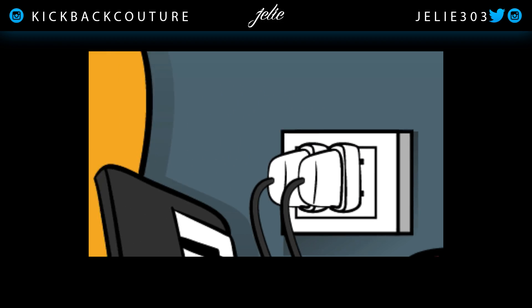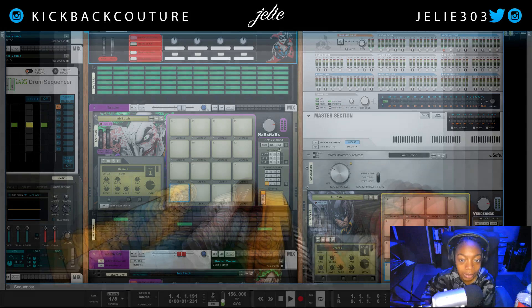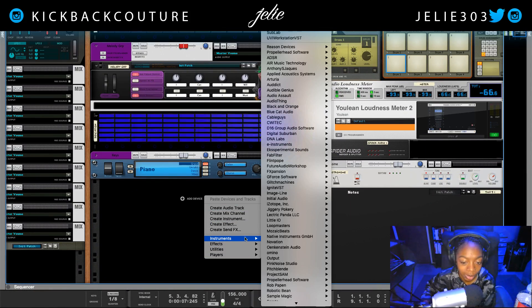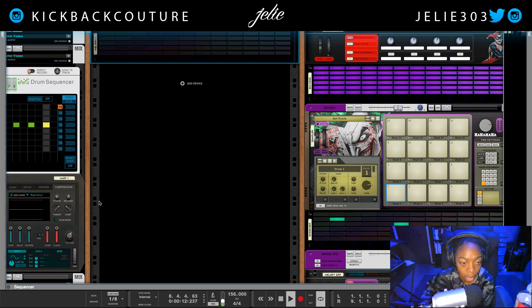What's up everybody, it's your girl July from Kickback Couture. Today I'm going to show you how I set up these lights in my rack. It is created by Omino and it is an instrument called WBL3001. I will have the link in the description.